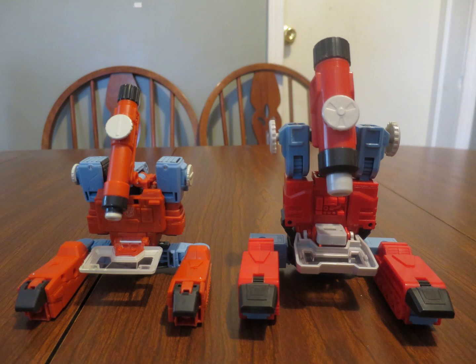None of them have alt modes that are 100% accurate. However, given the inconsistencies of the G1 cartoon, you could say the original toy is still more accurate. But that doesn't mean the Studio Series alt mode is completely inaccurate either.